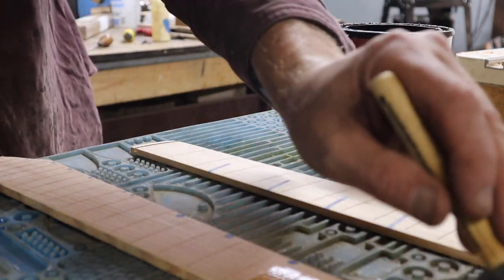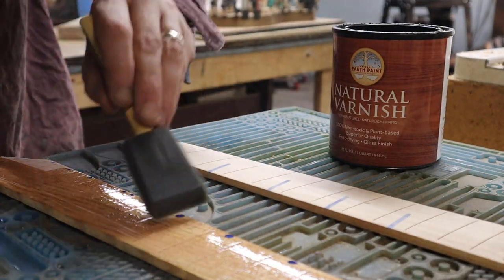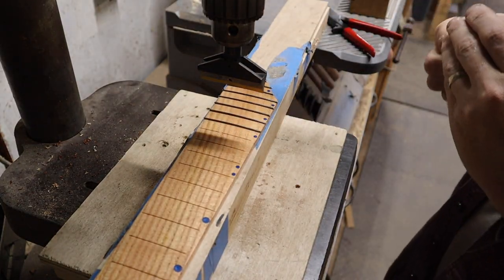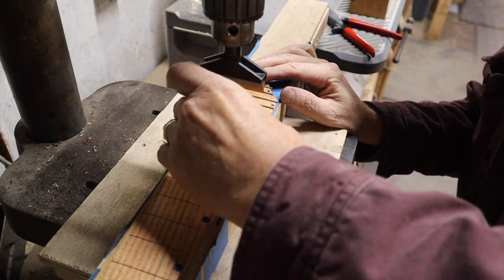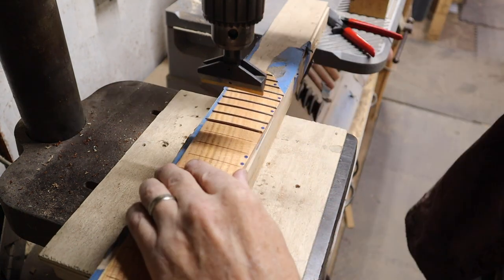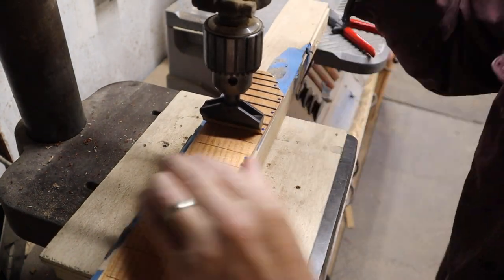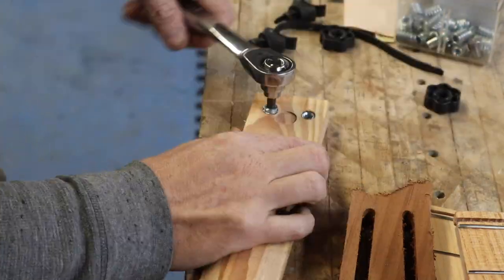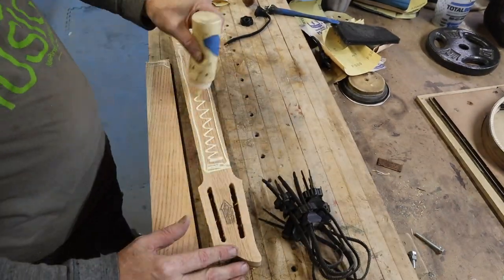People tend to think that when you have lasers and CNCs it takes a lot of woodworking away, but it really doesn't. Still most of my time is spent using traditional tools and doing traditional things — pushing in frets with a fret press using my drill press, applying finish, sanding by hand. There's still quite a bit of that. All the important stuff is still really done by hand; what the laser does is just the rough cuts for you.